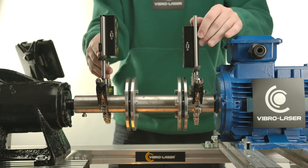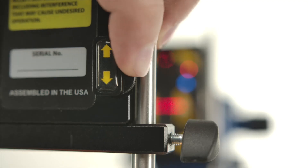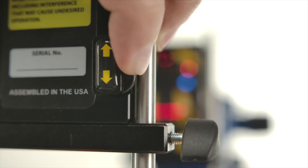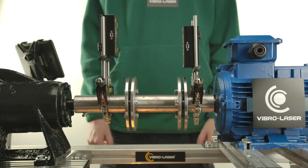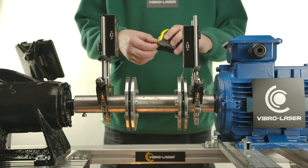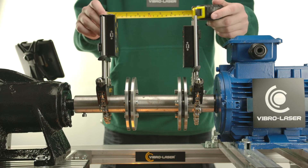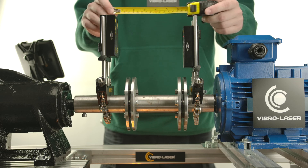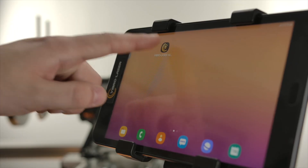Adjust the vertical direction of the laser beam using the adjustment screws so that ideally the beams will be displayed in the center of each target window. It is recommended, in order to achieve the highest measurement accuracy, that you install the units so that the distance between them is as large as possible, ranging from 0.1 to 10 meters.